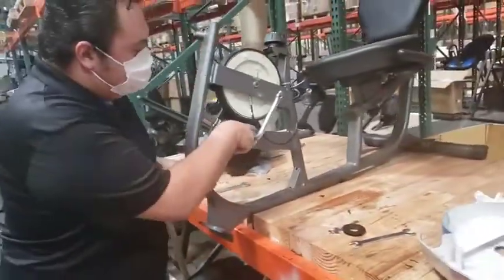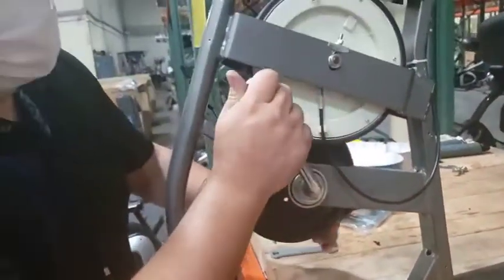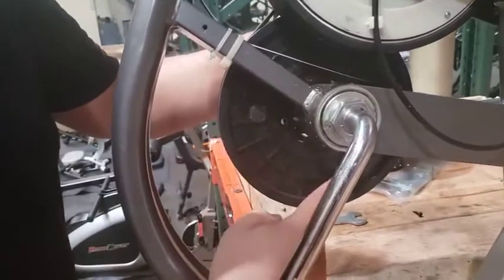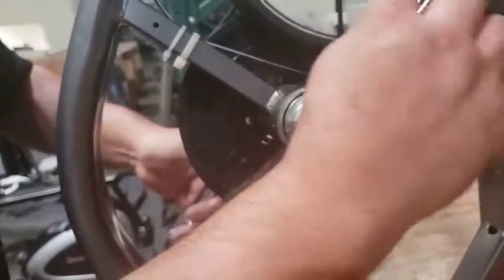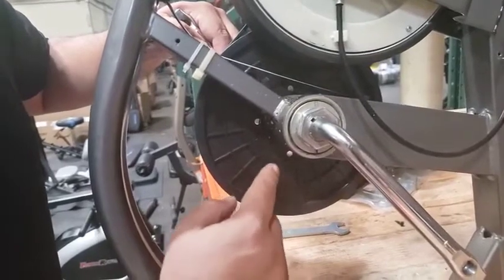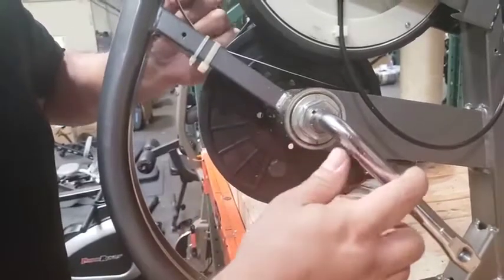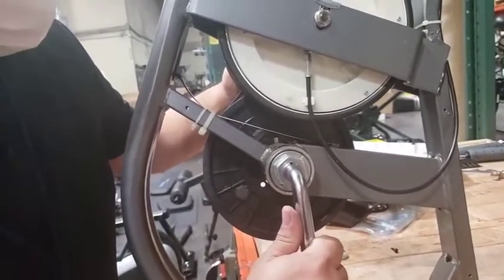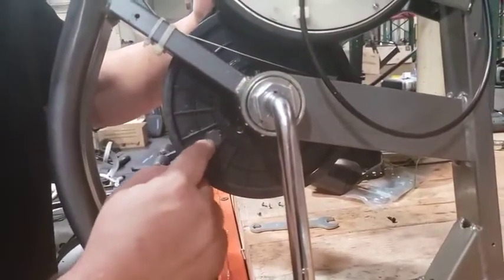Here is where the speed sensor is — make sure that it is right there. Also, if you're having issues with it not counting, look for this magnet here. There are two positions with no magnet and one position with a magnet. If the magnet's not there, that could be the reason your machine isn't counting, and you would need a new magnet and speed sensor. It's really hard to get to — we are working on a fix — but that's how you check to see if your speed sensor magnet is there.